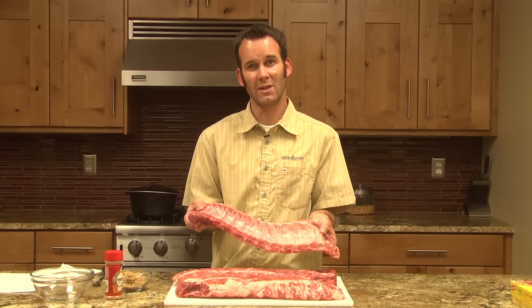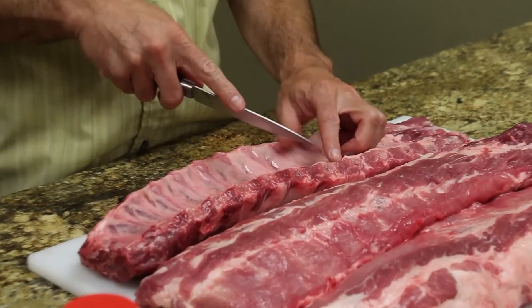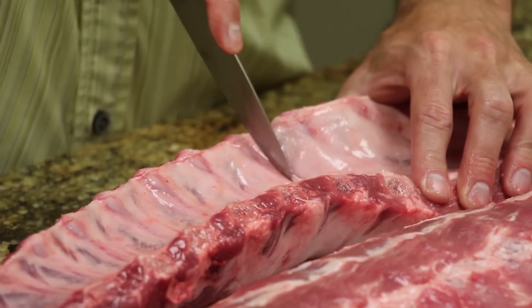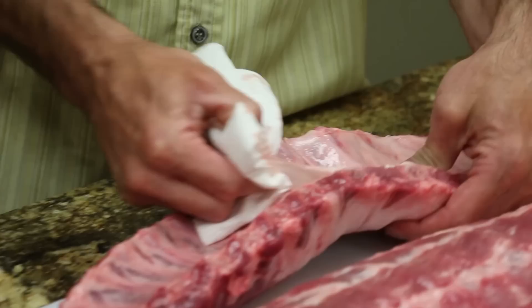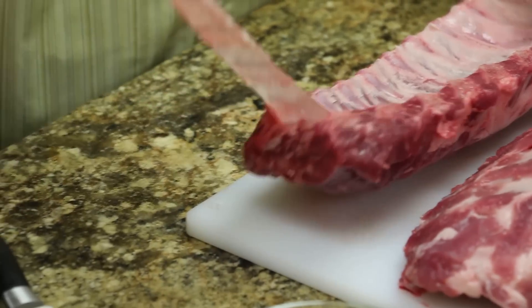One of the key steps that I think a lot of people miss is peeling the membrane on the back. Take a knife and you're going to score right along one of the bones here. What that's doing is separating that membrane — scoring it — so we're able to peel it off. Use a paper towel, and once you get a hold of the membrane, as you can see, it peels off really, really easily.